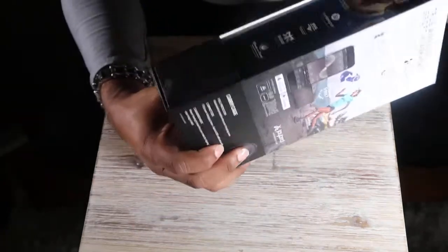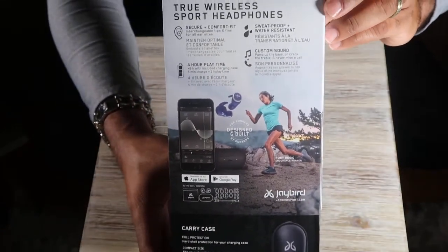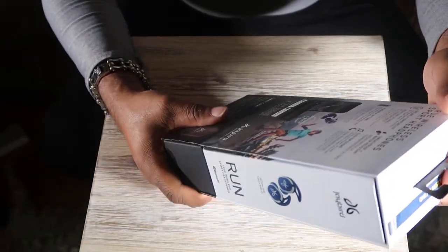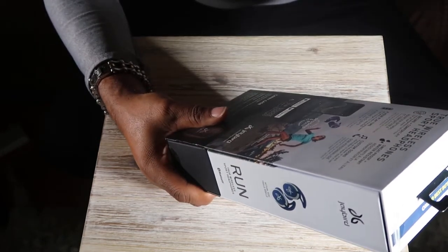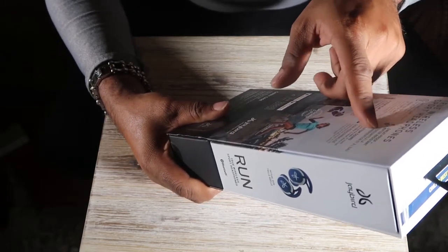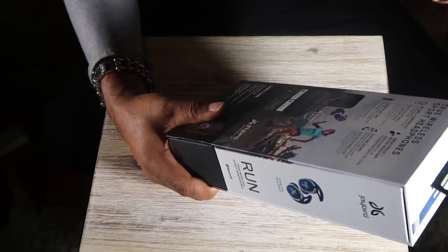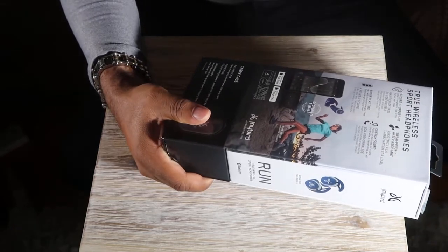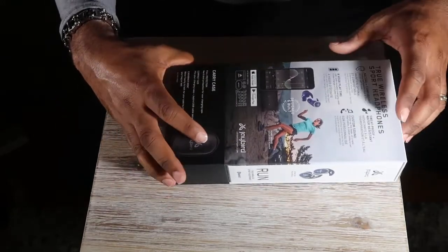Here's all the stuff from the back of the box — you can pause and read that yourself. It says good comfort for hours of playtime — eight hours including the charging case. Five-minute charge gives one hour of play. Sweat proof, water resistant, custom sound. It has an app to go with it so you can customize the sound any way you want. Out of all the headsets I've had, this is awesome.